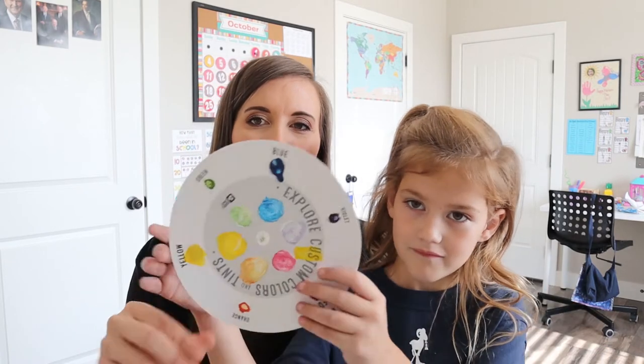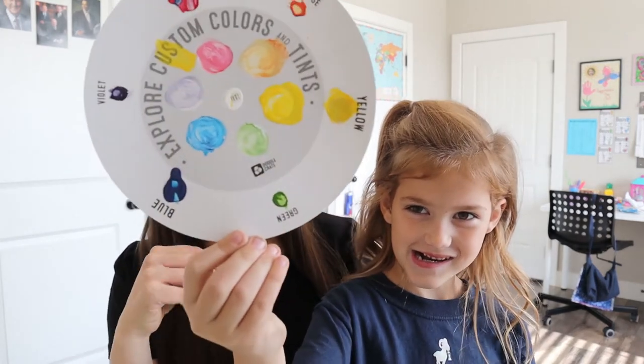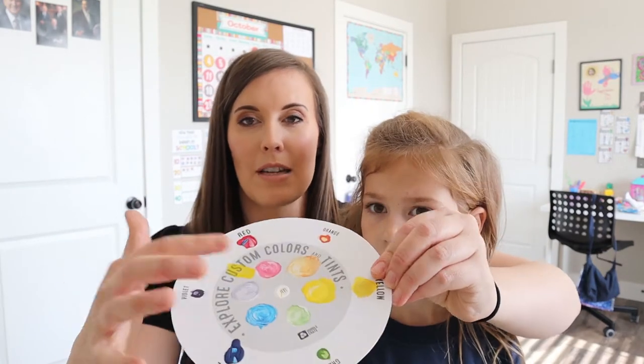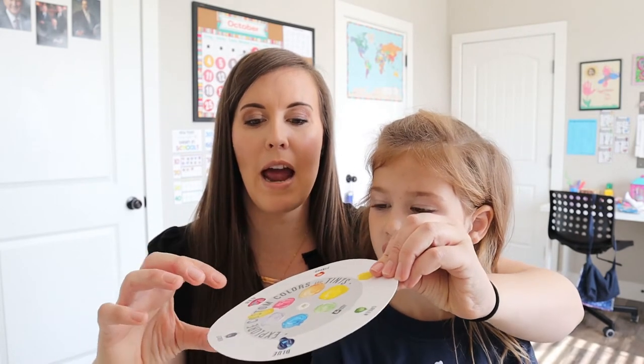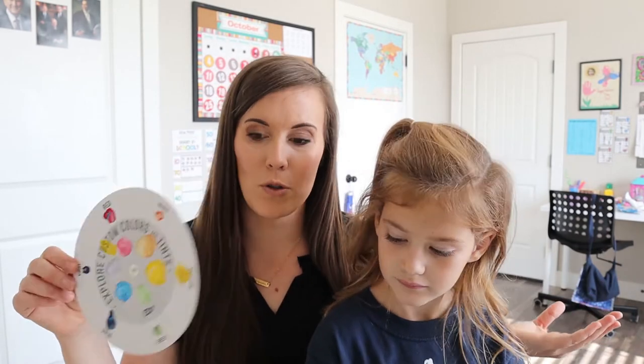So Alana finished her doodle crate and it was a lot of fun. We had a few little issues, but I think we worked through them. We're going to show you the crafts and give a few suggestions — we also missed an instruction, so that might have been a problem. She made the color wheel: they give you the primary colors and white in the crate, she put the primary colors and then mixed them, and then made some tints in the middle by mixing those with white. I just thought it was a good intro to the color wheel.